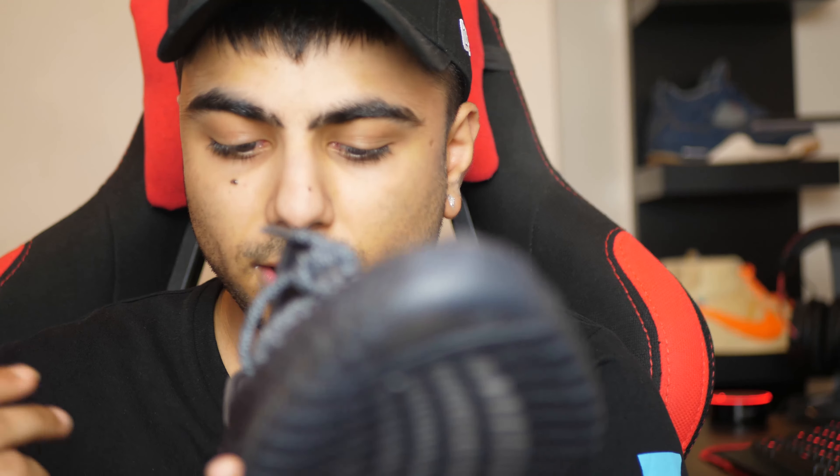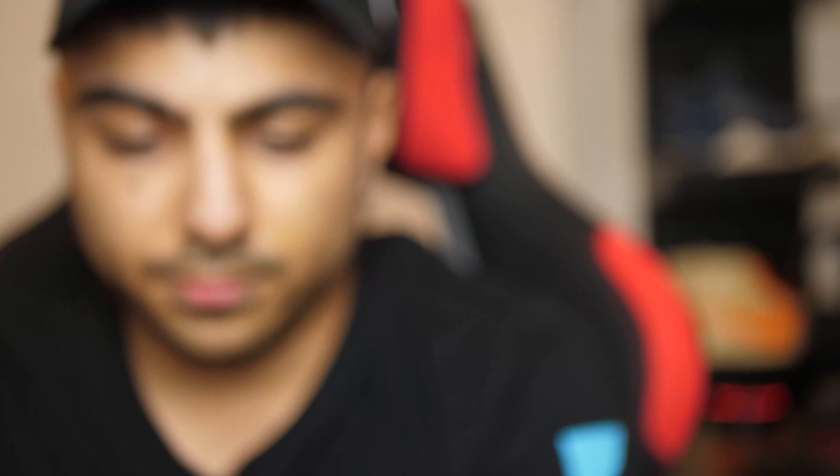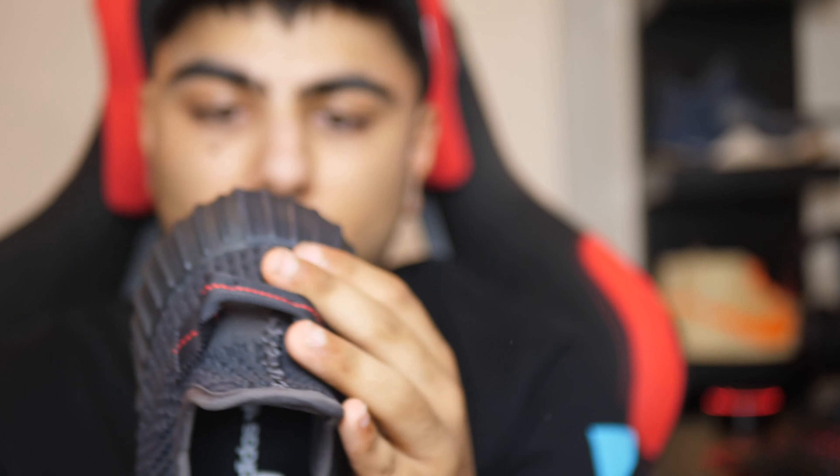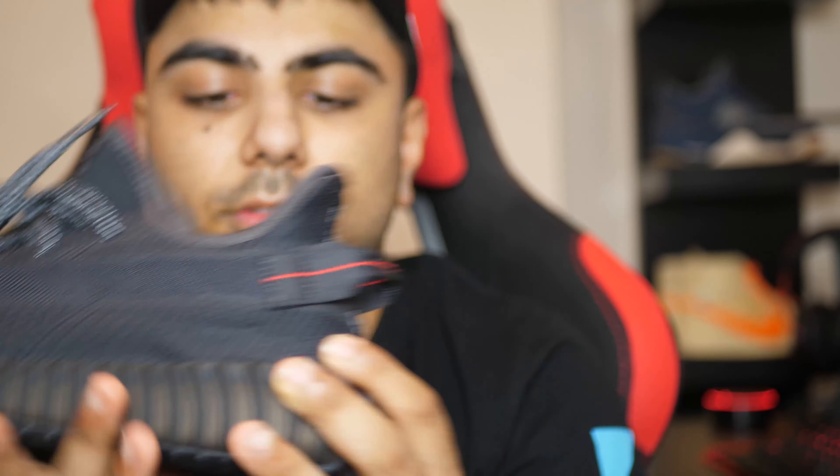I've not seen hype like this for a Yeezy in a while, actually. These sold out pretty quickly for a more modern-day Yeezy release. Overall, this is a nice shoe — it's probably going to be top three V2s that Adidas have released, because I do like my Bread V2s.